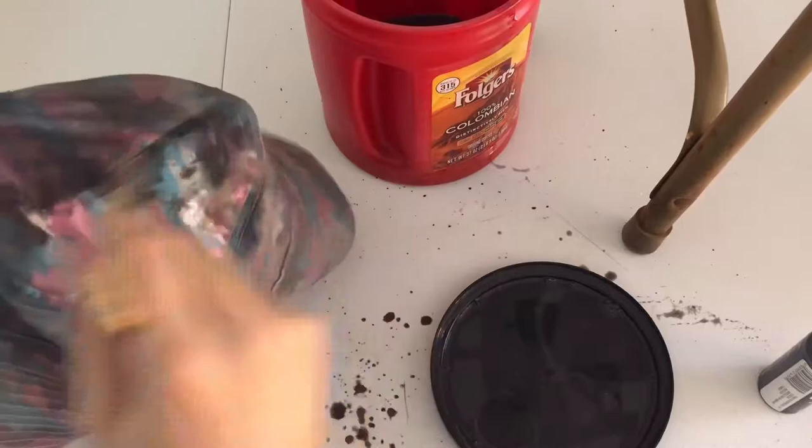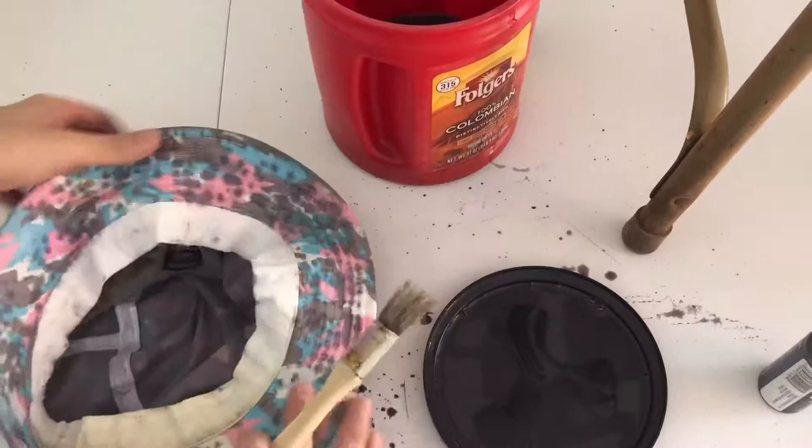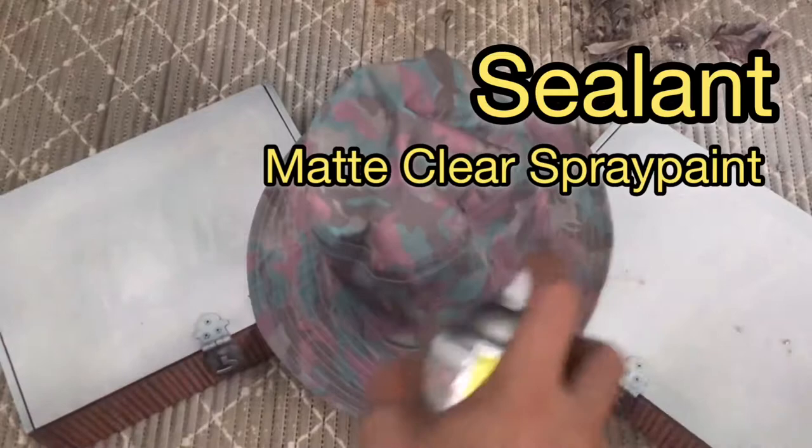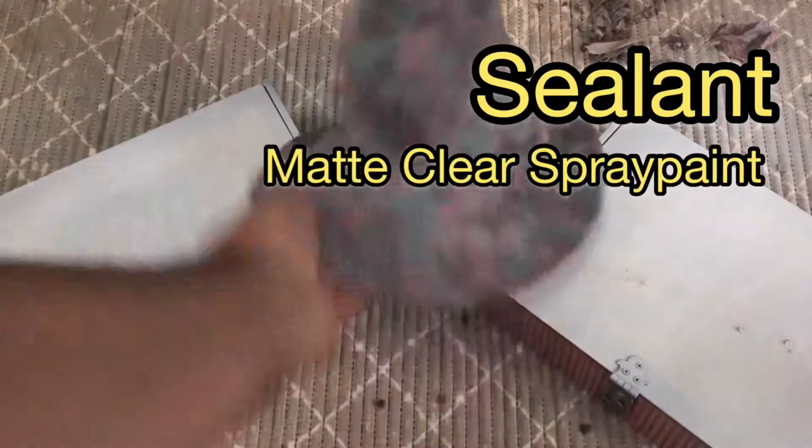I used the hat to clean up a little there, but finish that up and then we will move on to sealing. For this step, you want to make sure you have matte clear spray paint. Cover all the areas you painted, give it a chance to dry, spray it again, let it dry, and then throw it in the washing machine.